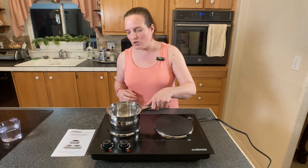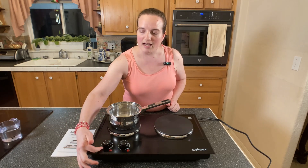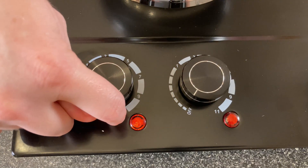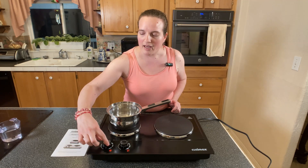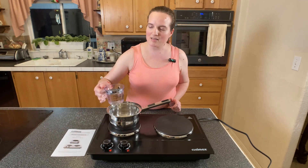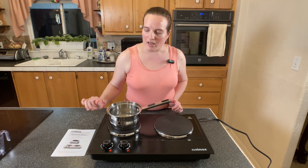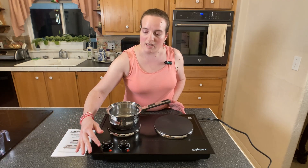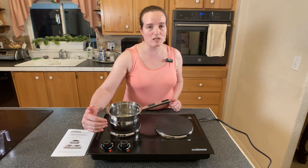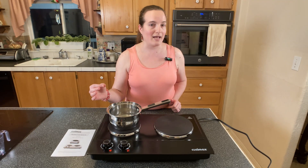You just set your pot or whatever cooking implement you're using on top of these, and it has two knobs, one for each burner. It goes from one all the way up to a power level of 11. You can see as I click it past that one, the light turns on. I'm going to set it all the way at its highest heat and pour in a cup of water so that it can work on boiling. You just set it to whatever temperature you want, and this light will fluctuate on and off once it reaches the proper temperature as the element is turning on and off to sustain exactly that temperature.